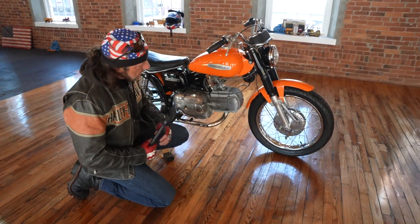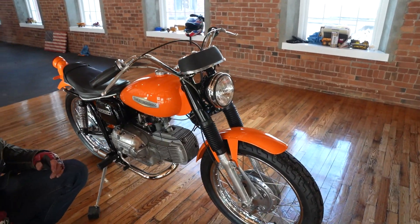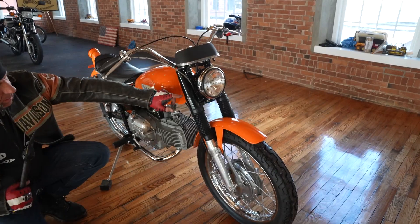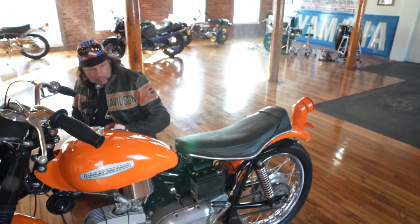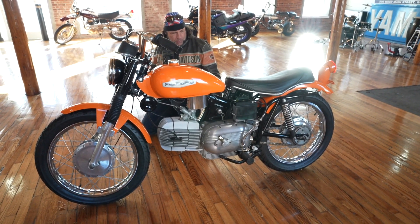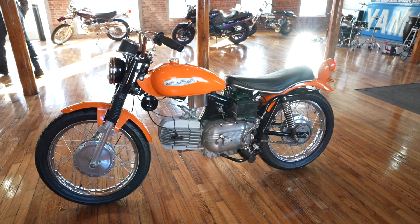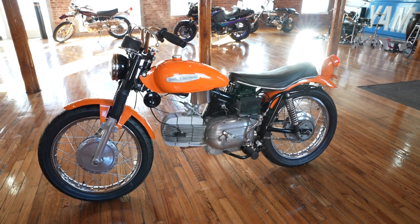Even the fork rubbers here look to be NOS. Obviously he dismantled this bike and completely rebuilt it from the frame up — repainted the tank, painted the fork ears, and the frame's been repainted. To bring this to a dealership and say strip it down to the frame, rebuild the motor, put a new exhaust on it, put new tires on it, and go through the whole bike — you're going to easily drop five grand. This one's almost done, it just needs a little bit of love to take it to the finish line.